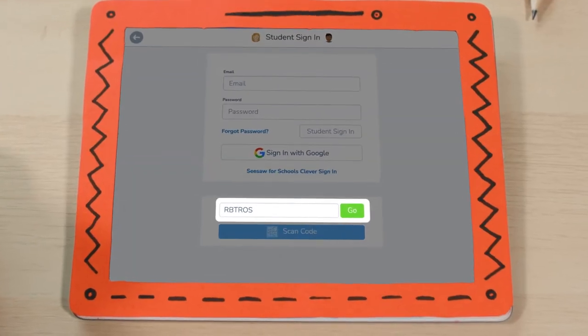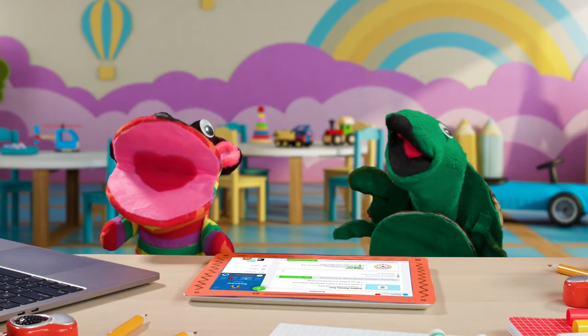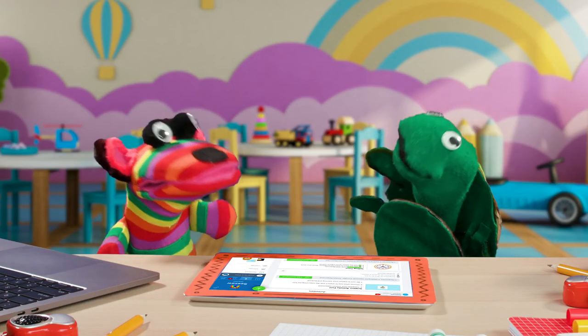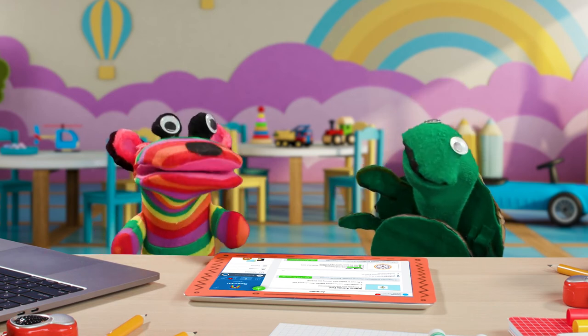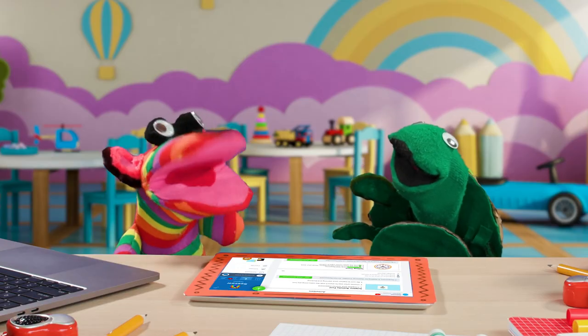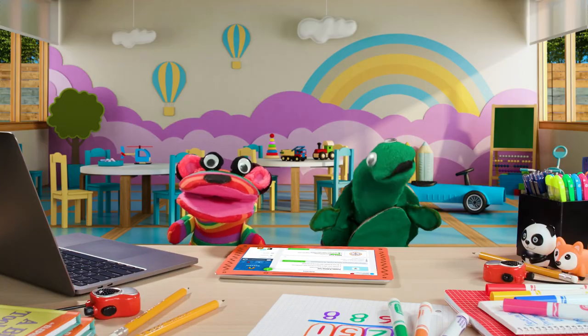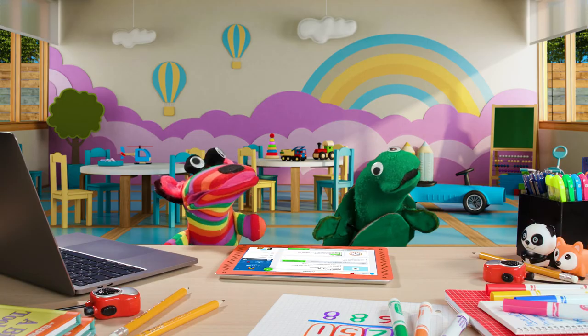If my teacher gives me a text code, I type it right here. I always double check — no mistakes! That's it! And we're in! Get ready to show your learning, turtle my friend! Hey, let's go!